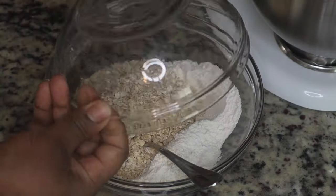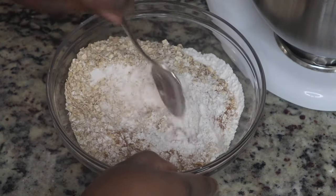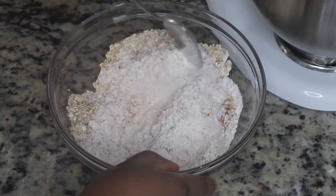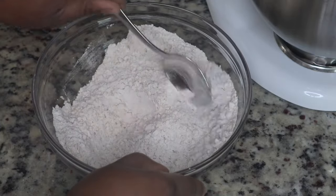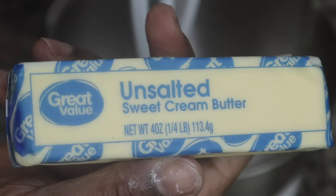To those other ingredients you're going to add in the quick oats. Make sure that you're using the quick oats and not the steel cut oats — I'm assuming this is for texture reasons. You're going to combine all of that together and then put it to the side so that we can work on our wet ingredients.